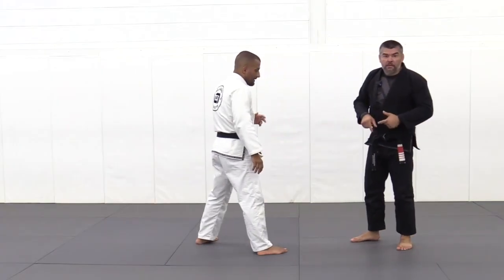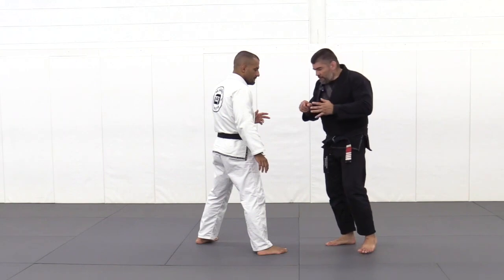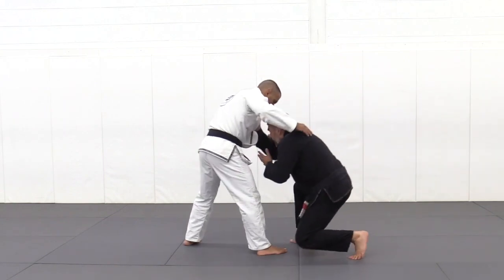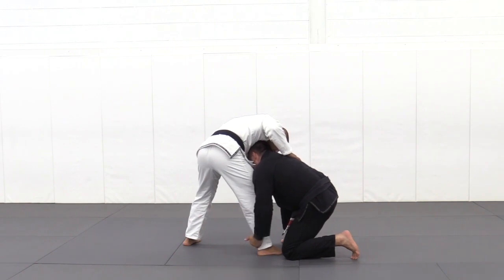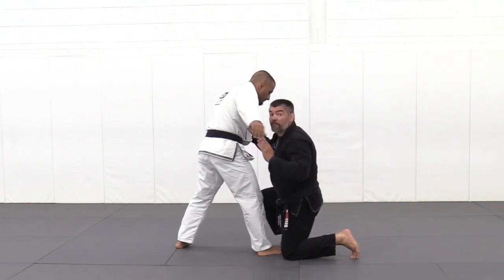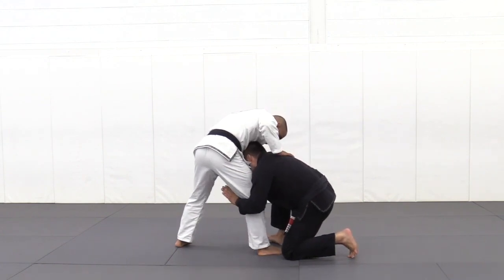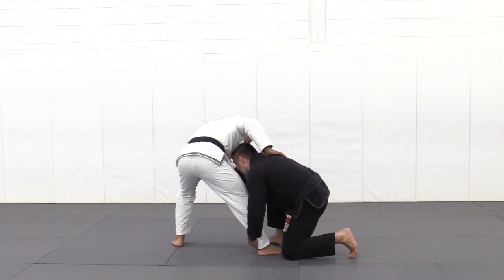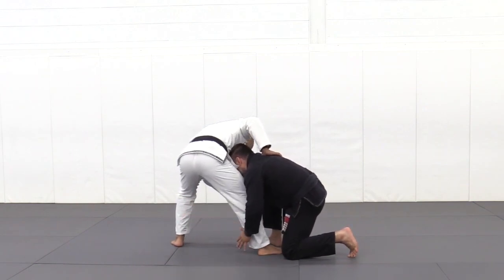When ankle pick fails, single leg is its closest friend. When we are entering a single leg attack, typically we would capture the ankle, push down, my partner collapses into the ground, and we have a full, nice takedown. However, sometimes his weight shifts towards the opposite leg, and now putting them down is significantly more difficult.